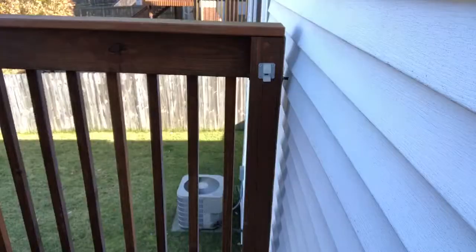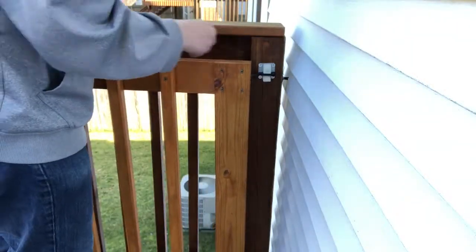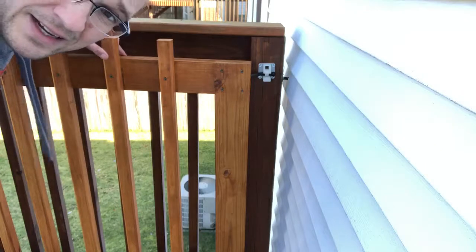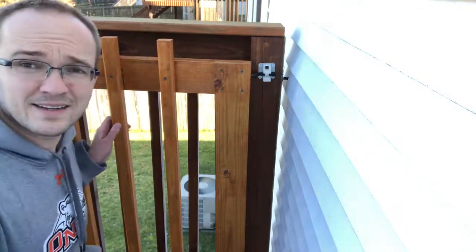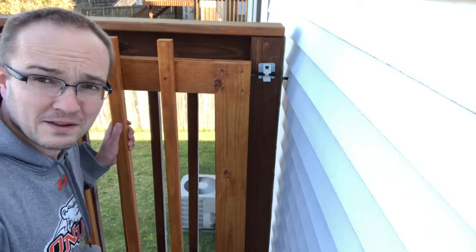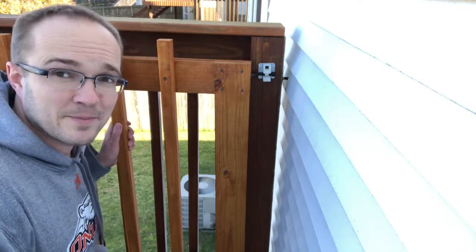There we go. The latch is open — it's in. The gate is now locked in place, and I don't have to worry about the wind blowing this gate shut anymore and making me go out in the cold to let the dogs out. Another win for 3D printing. See you next time.